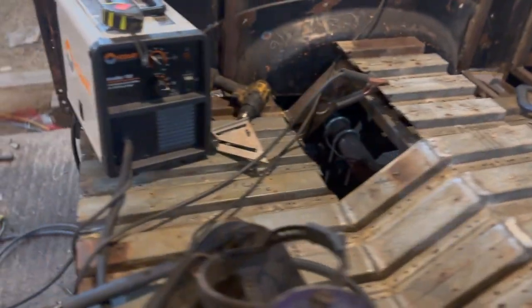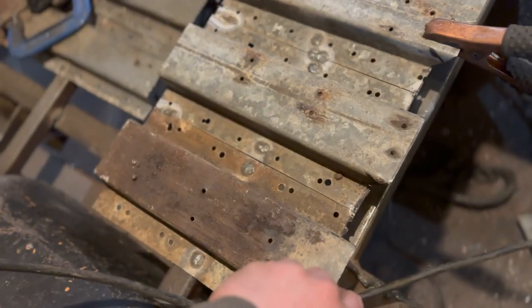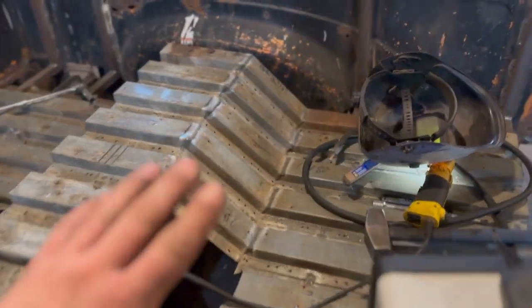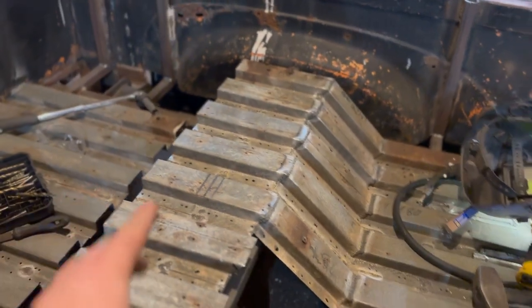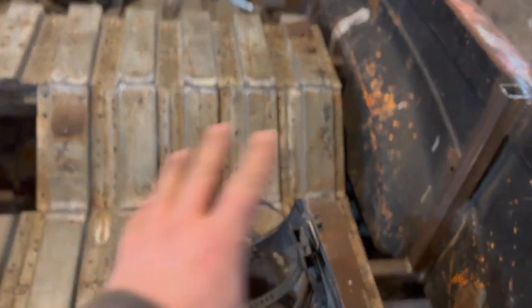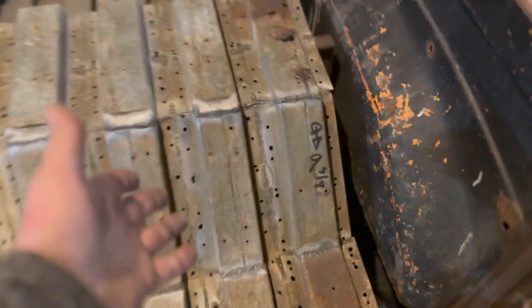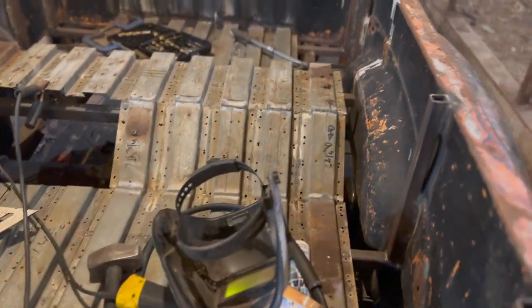There's a little bit of give in these ones right now because they're only tack welded in certain spots — and one of the tack welds broke, but that's kind of my point. As I'm going through, I want it to be super strong so I can walk on it when I do other parts. So I'm seam welding it, getting it done like it will be when it's all finished. That way I can put as much weight on it as I want — no problems.